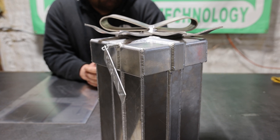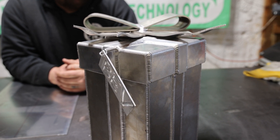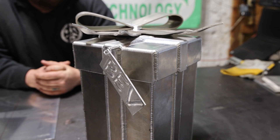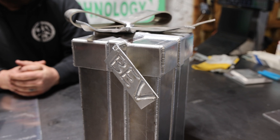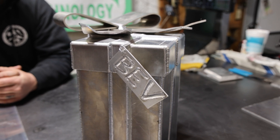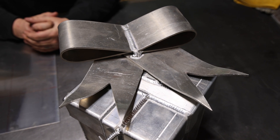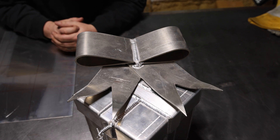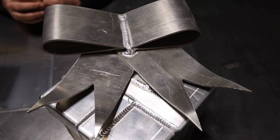Hey everybody, we wanted to go through maybe a fun little project for you guys if you're looking for something creative to do with your equipment. I've made it a tradition for my wife that I build her these aluminum present boxes. I do this for Christmas, but you can do it for any time of the year. We're going to show you how I make one of these — the layout, some measuring, a little bit of calculation, and the technique for making this ribbon look like it's not stiff aluminum.